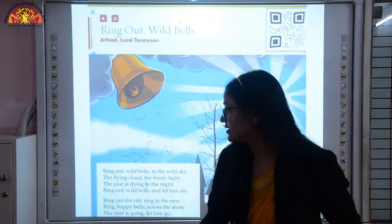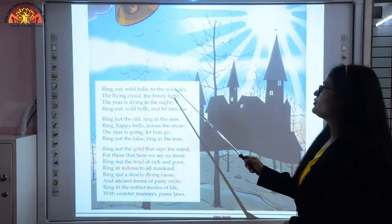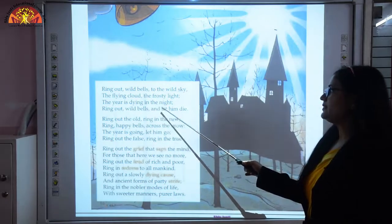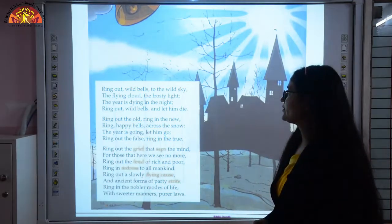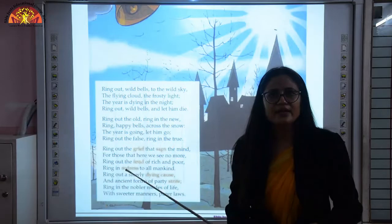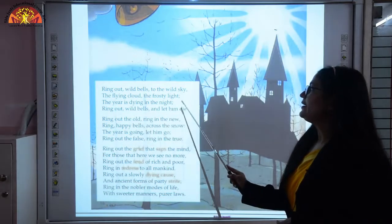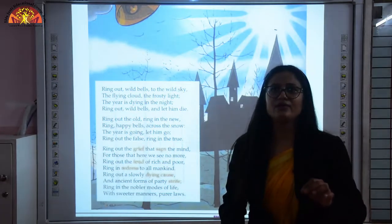Now let's read the poem. Ring out wild bells to the wild sky, the flying cloud, the frosty light. The year is dying in the night. Ring out wild bells and let him die. He is conveying that this year is dying in the night — it is about to finish. Along with this dying year, we should vanish all the bad things. Ring out wild bells and let him die — let all negativity die along with the going year.